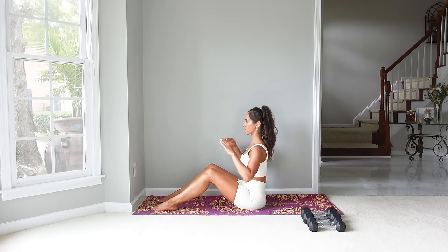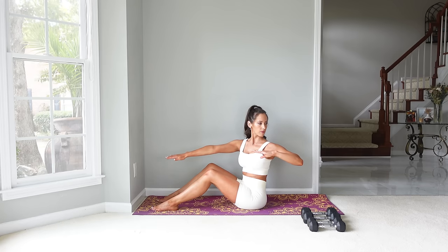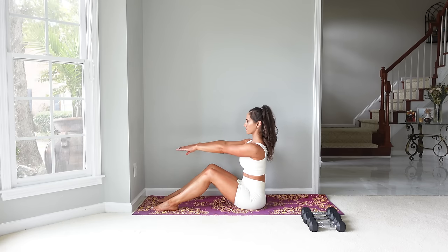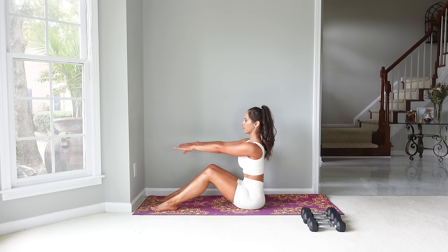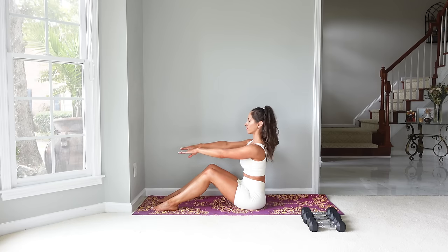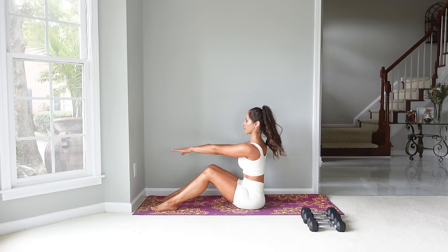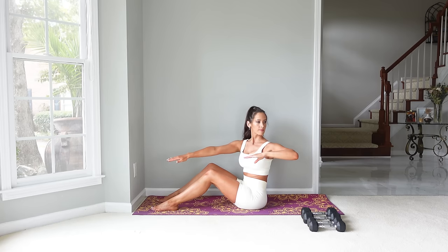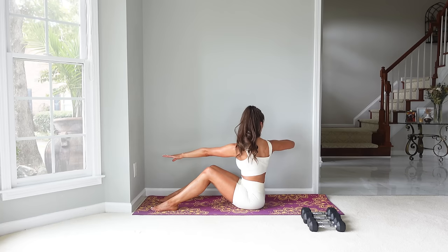Now bring your arms straight out in front. You're going to drive the elbow back as you rotate to one side, come back to center, and then do that twist on the other side, and come back to center. We'll do four more on each side. With the breath, we inhale as we come back and exhale as you rotate. Make sure here that we're really rotating through the spine — you're actually turning and twisting, not just bringing your arm back.